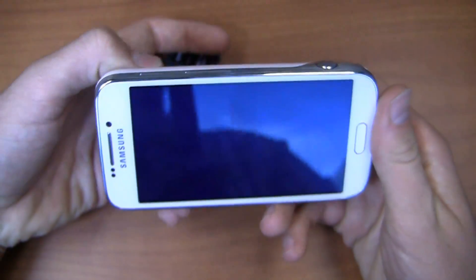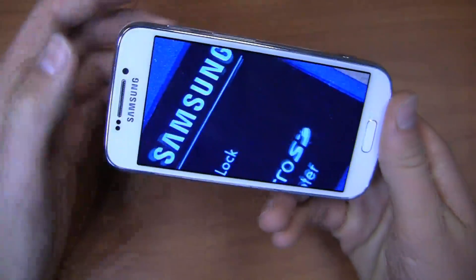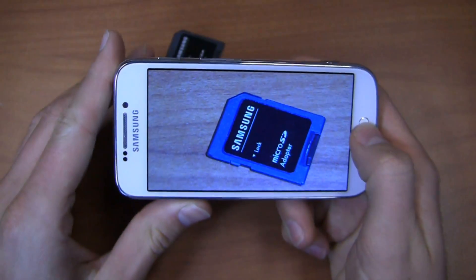You can also use the optical zoom to zoom in within the picture itself, or of course use your fingers via pinch-to-zoom if you prefer.